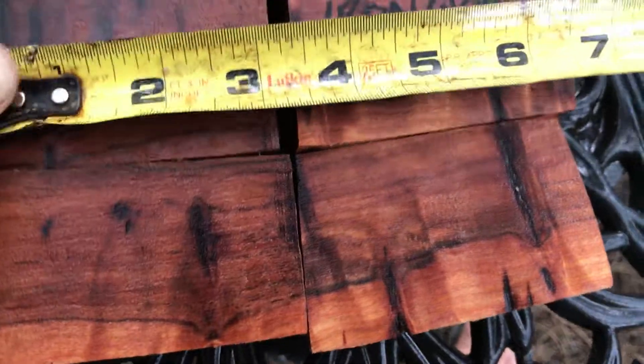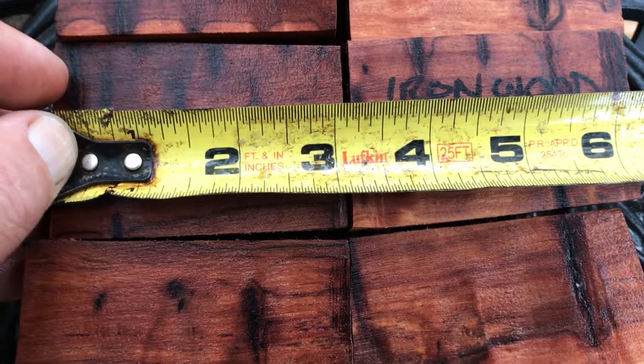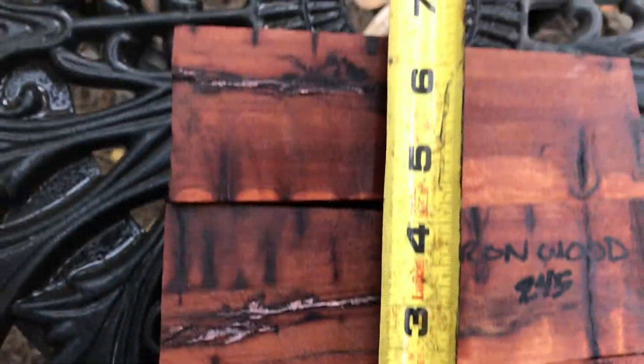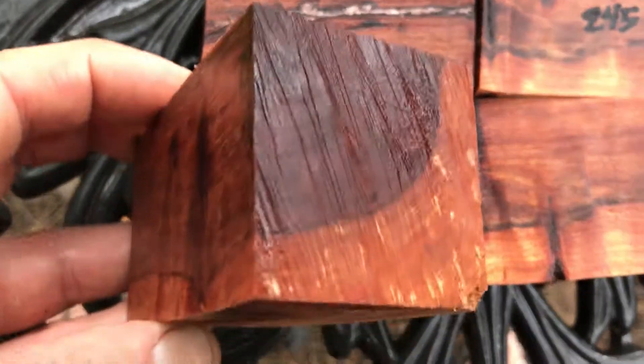For the six of them on heights together, they come in right around six, maybe between six and six and a half. And together for the width, you're looking at almost six and a half again. These are beautiful — you're going to love these.